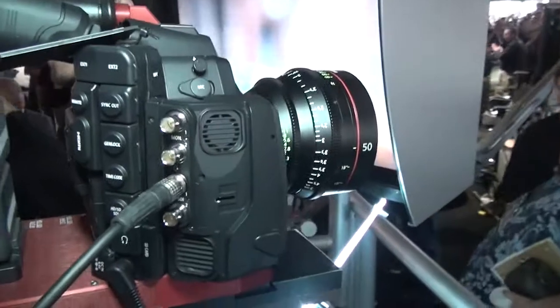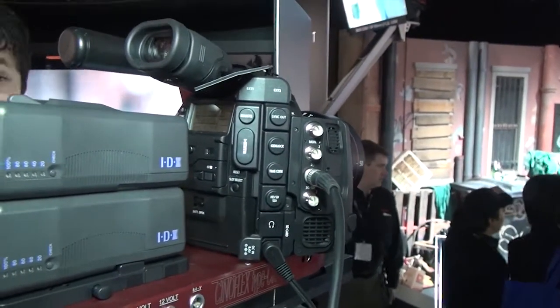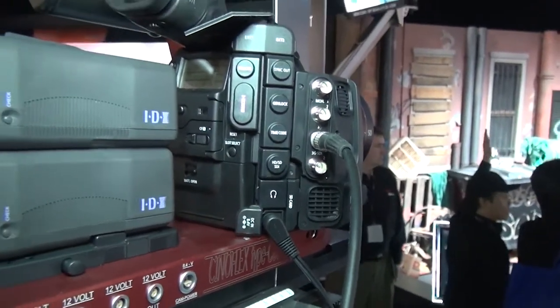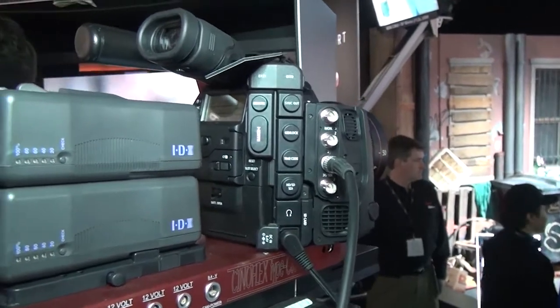If you look at the outlook of the camera, it's pretty similar to the C300. But the difference is, this camera is 4K and 2K also available, and they got a 3G SDI monitor out.